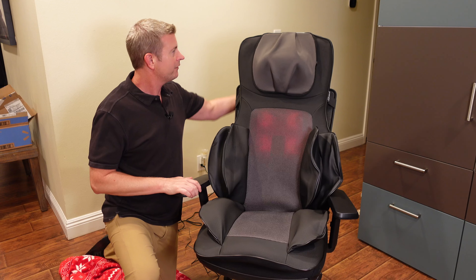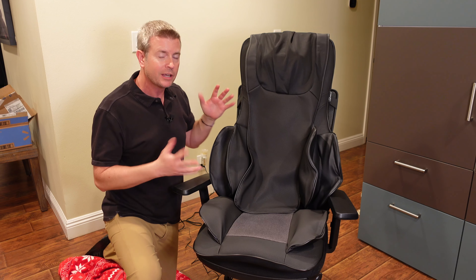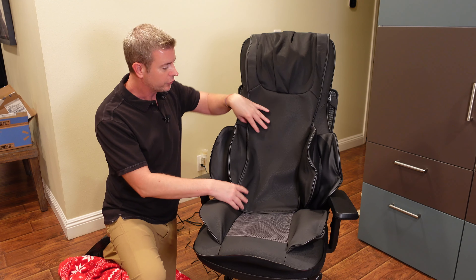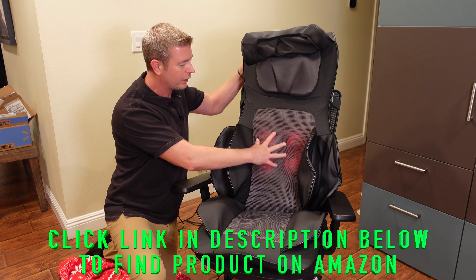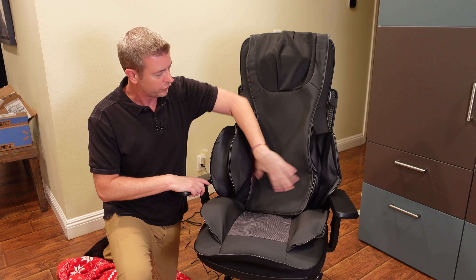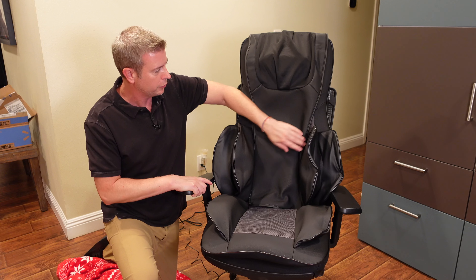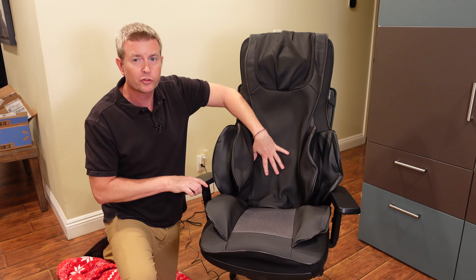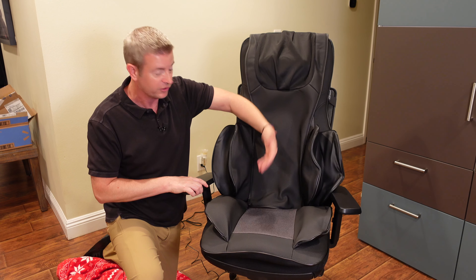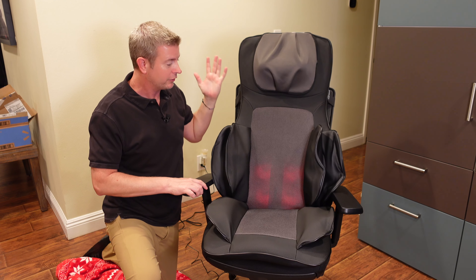Another great thing is they have this attached flap. Now what's that for? That's in case you want to reduce the intensity. So if having your back right against this is a little too intense of a massage, you just pull this flap over — it puts a small barrier between you and the nodes, which reduces the intensity of the massage. And if you don't need that, you just throw it over the back and you're good to go.